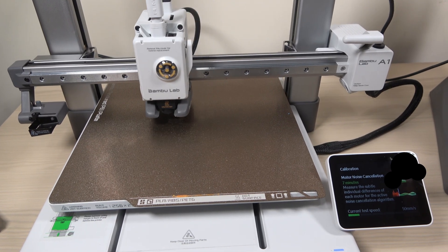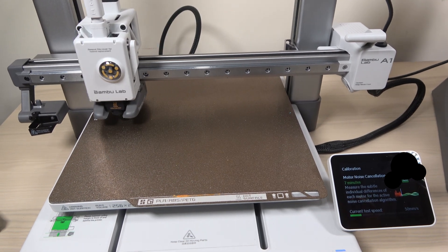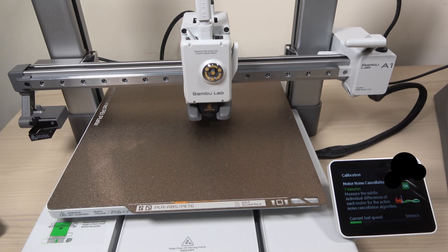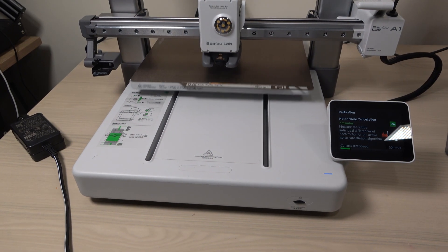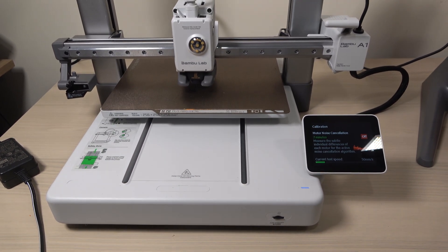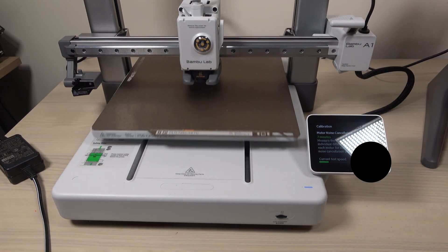For motor noise cancellation, the printer moves back and forth along the x-axis — from the center to the positive direction and back to the center, then from the center to the negative x-direction and back to the center. This movement is repeated along the y-axis. This is carried out across a speed range of 50 mm per second to 300 mm per second in 50 mm per second increments for each direction.